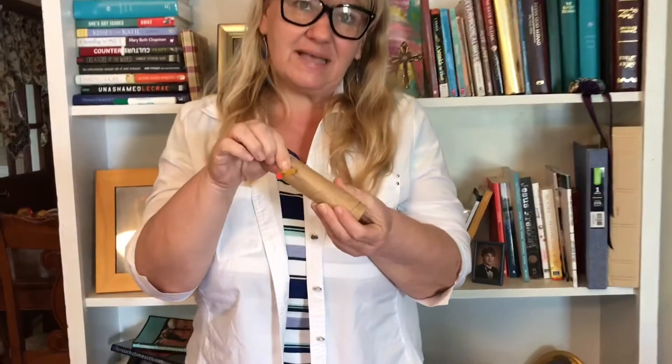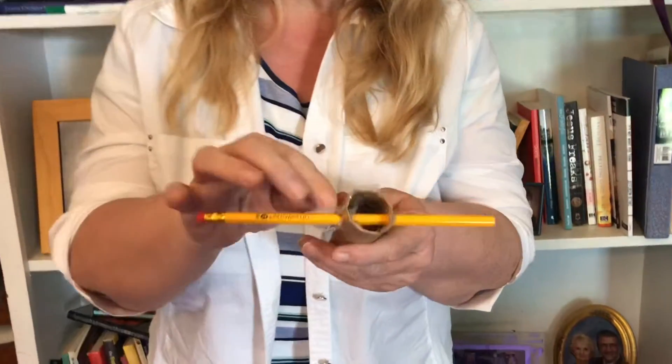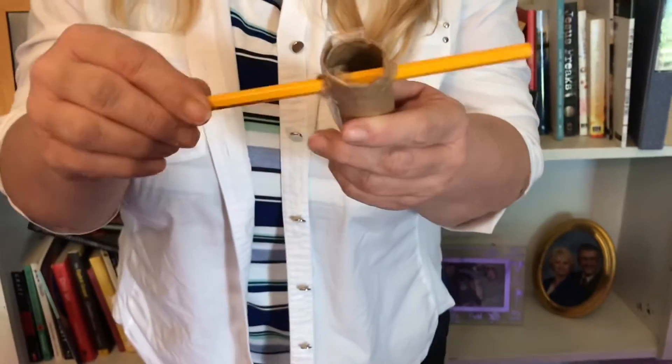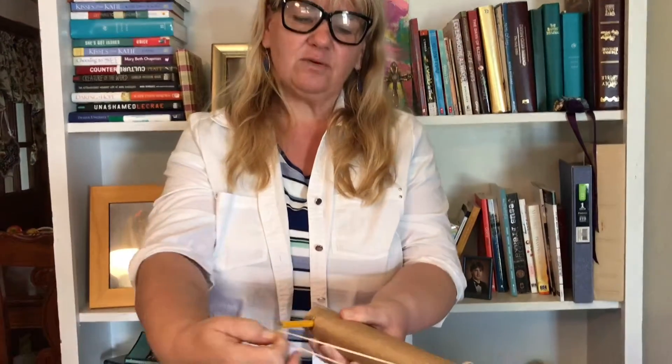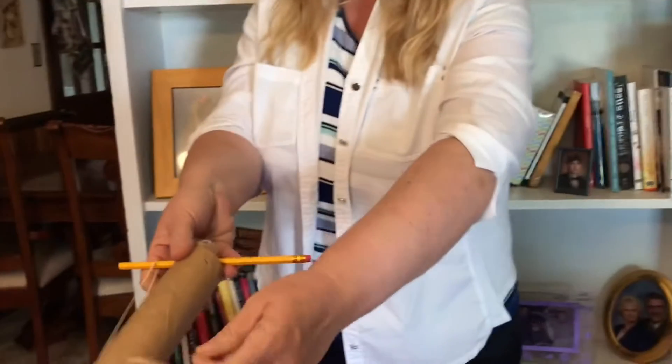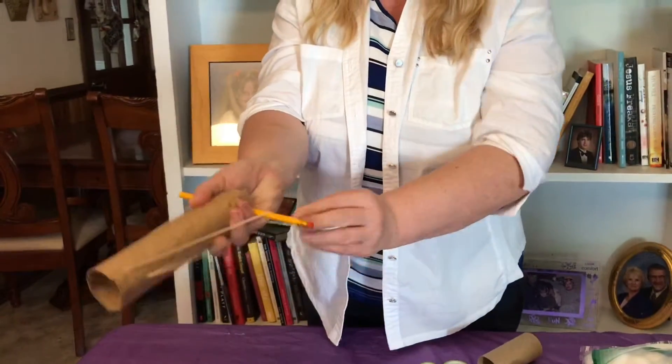It's already taped. I didn't have a hole puncher — if you have one, that's the best thing — but you want to put two holes, one on each side, to slide your pencil through. If you don't have a hole puncher, get your parents to do that part. The smaller end is going to go inside, and you're going to take each rubber band and attach it to each side of the pencil.